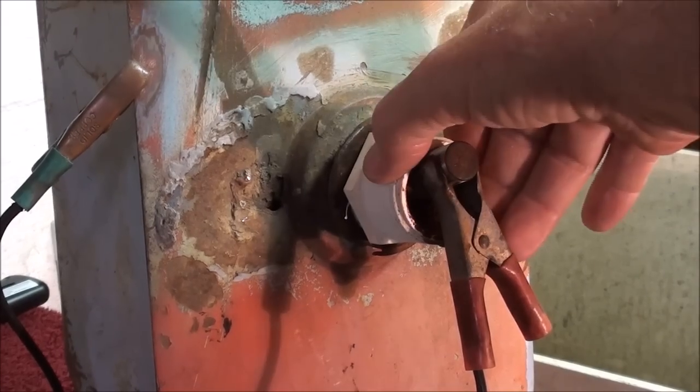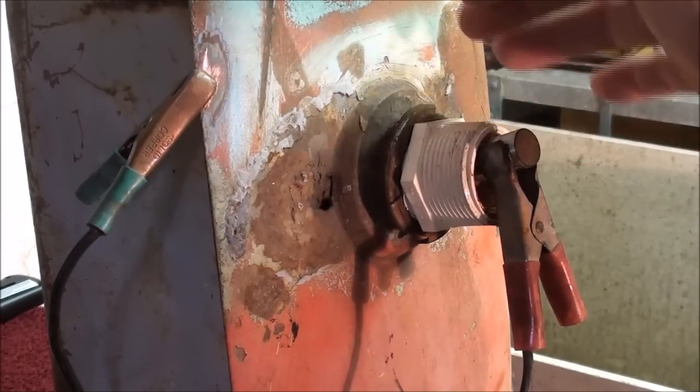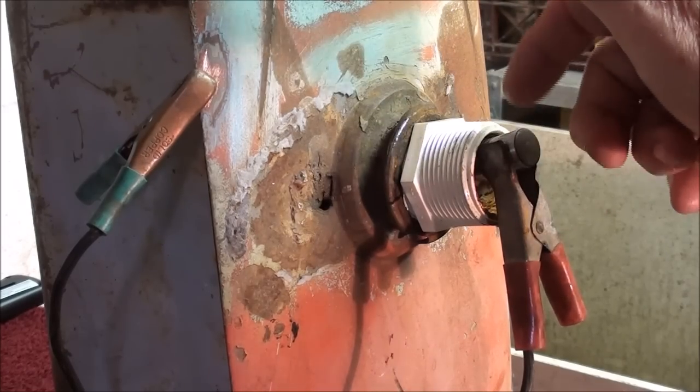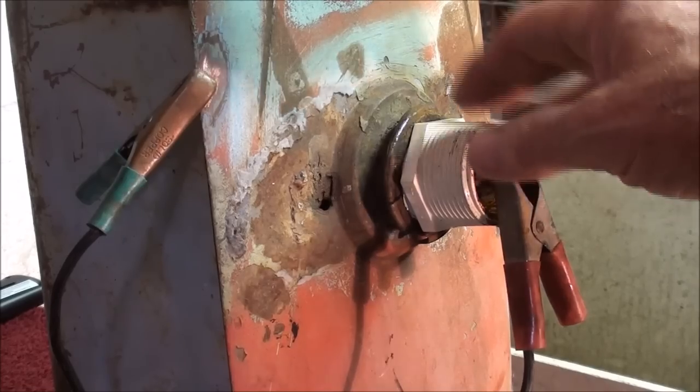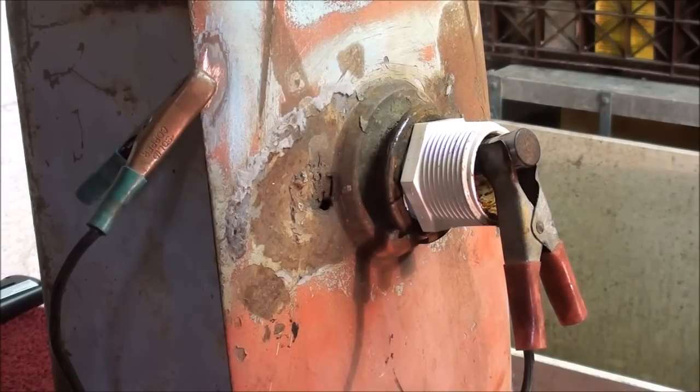What's this threaded plastic fitting sticking in there? That's nothing more than a piece I turned down on the lathe, so that the anode would be insulated and not touch the tank itself — because then we'd have a short circuit.